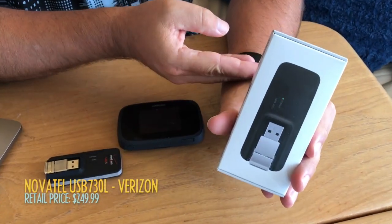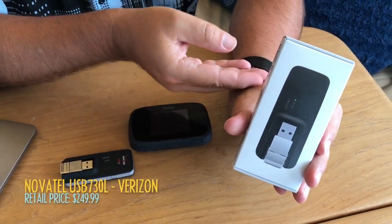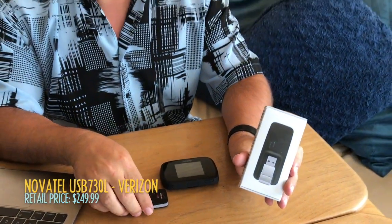This has kind of caught us by surprise, because Verizon hasn't put out a new USB cellular modem in two years since the USB-U620L came out, also by Novotel. We kind of thought maybe that whole product category was just going to fade into obsolescence, replaced by mobile hotspots, which for most people are actually the more practical device. But here it is, an updated USB cellular modem.